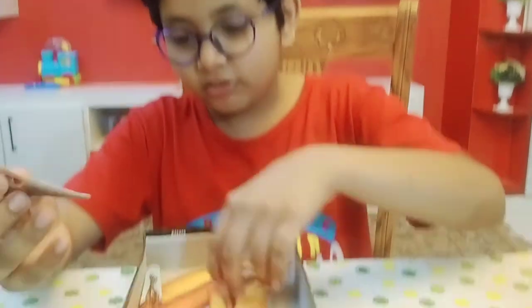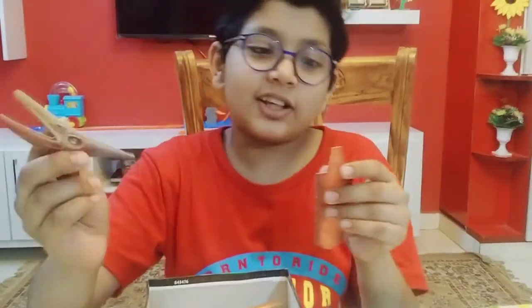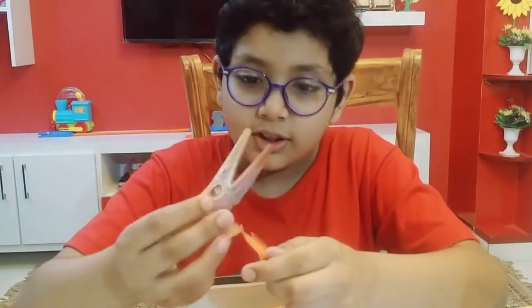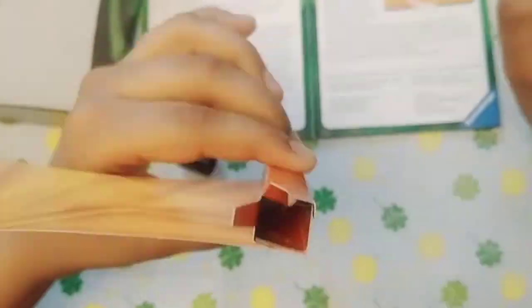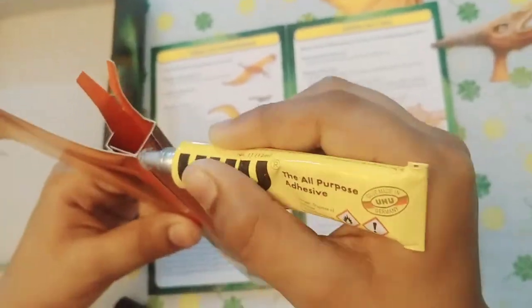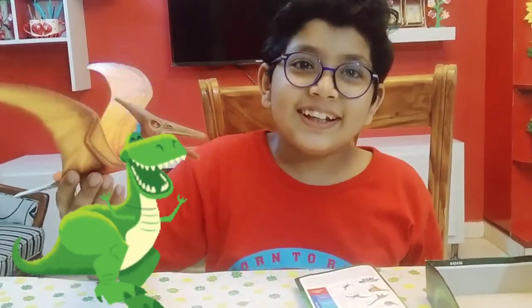Its name is Pteranodon — let's build it! I think it's a flying dinosaur because it has wings. We have finally built the Pteranodon — yay!